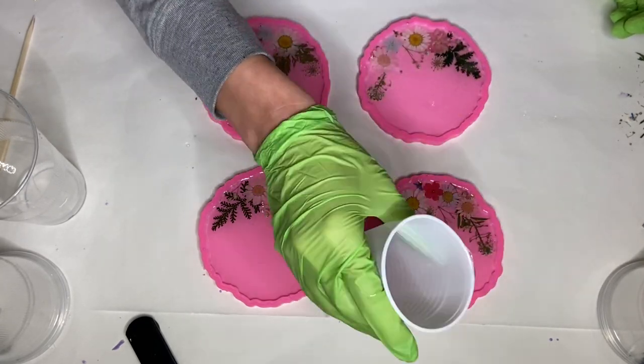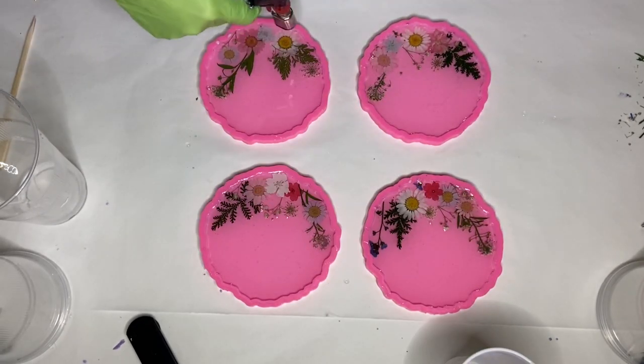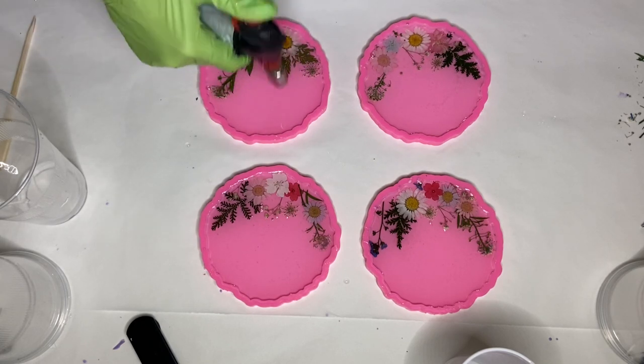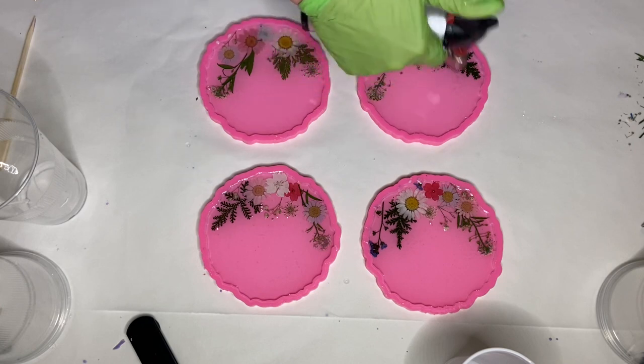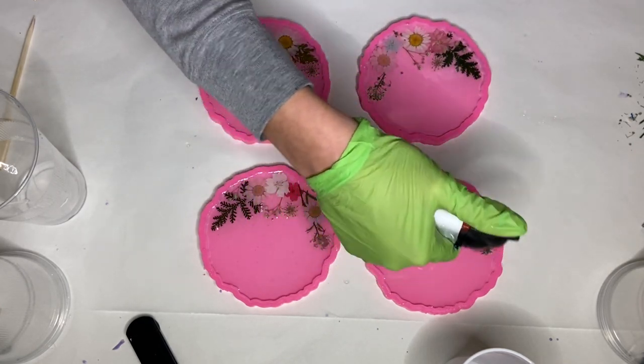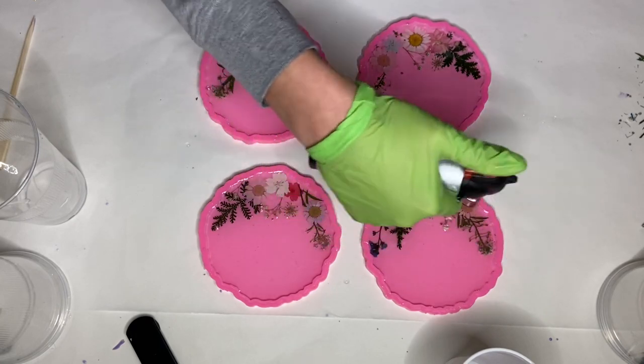Once I'm done pouring my resin, I use a torch gun to pop any air bubbles. I'm careful that none of the petals are sticking up out of the resin so that I don't burn them, and I'm also moving my torch gun very quickly so that I don't burn my resin or my silicone molds.